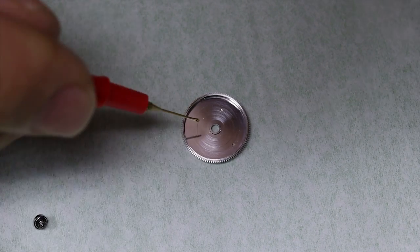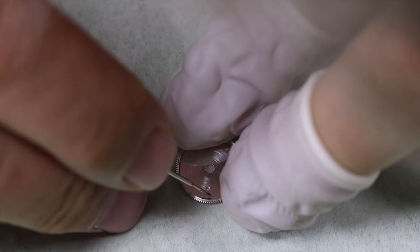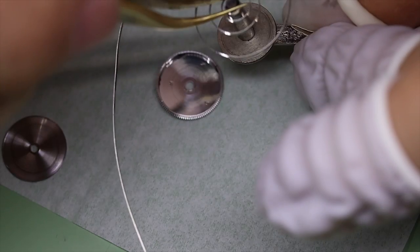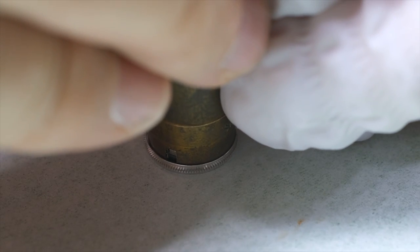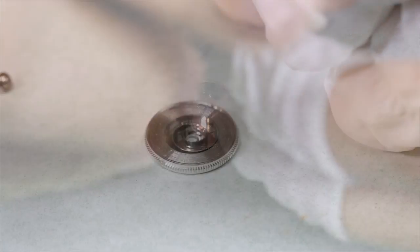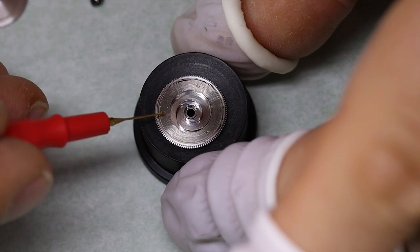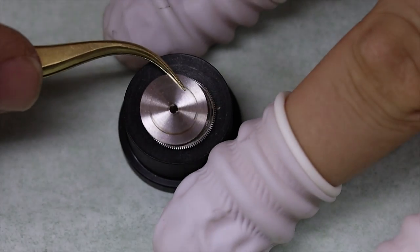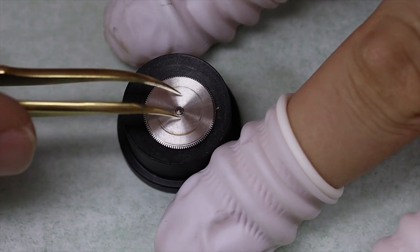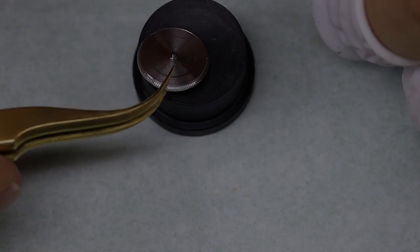As usual we start with the barrel. We put a little bit of grease at the bottom of the barrel and then use some Kluber braking grease on the barrel walls. For the mainspring, it's also a good idea to use one size smaller arbor in the winder, just as we did with that stunning Tudor. When we do this, however, we have to be a little bit careful - it's very easy to jumble the mainspring. With the barrel back together we can look at the capstones.